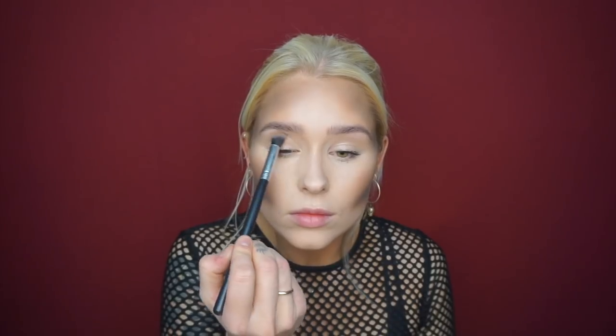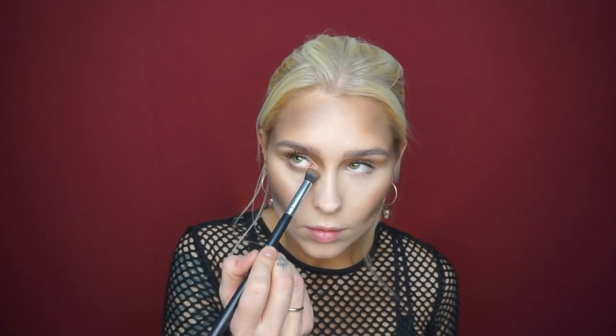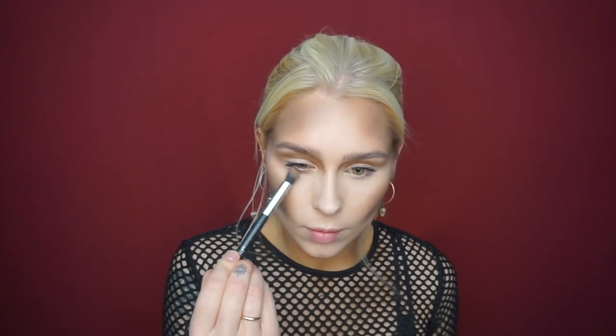Continuing with the shading — it's really important to blend it out even though it looks really hard right now, but it's going to look so good at the end. Then going over to the eyes, I start with the lightest color and build it up. I'm dragging it out a little bit and working the color over the crease and into the inner corner of the eyes. This is going to make your skull look much more skull-like.